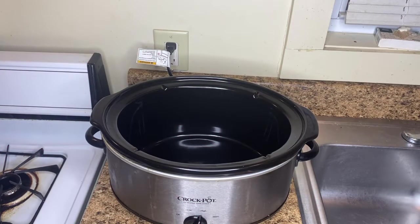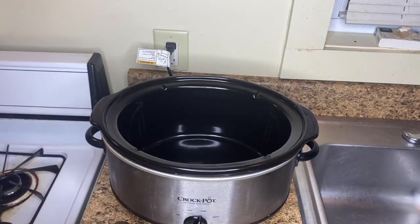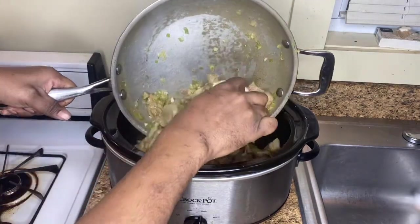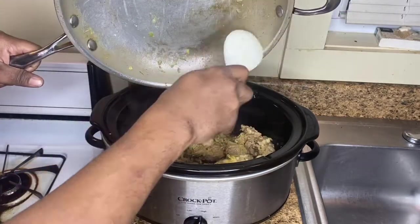Alright guys, we're back. The turkey knuckles have been browning in this pan for about five, six, seven minutes. Now we're going to put them into the crock pot. Make sure to get all of this — we're going to be sitting in this crock pot.